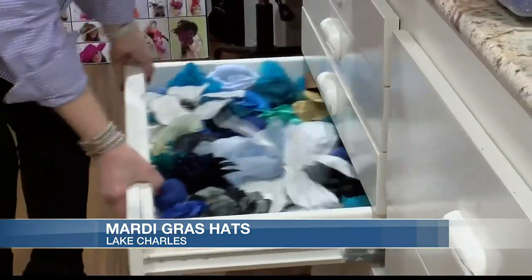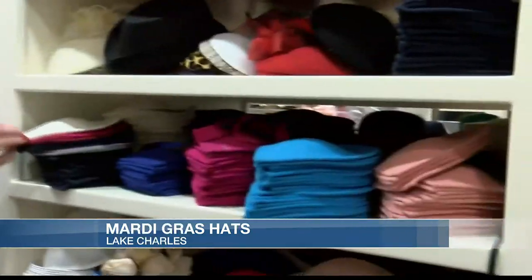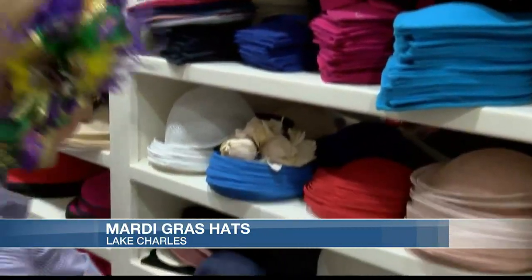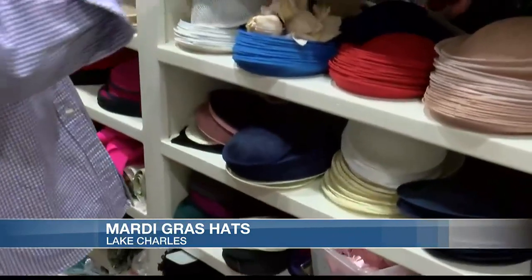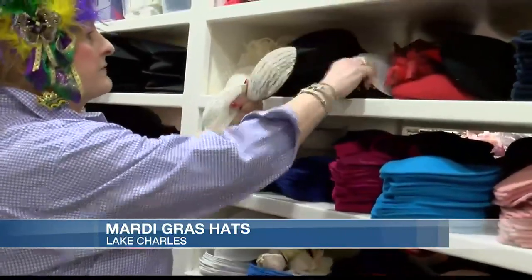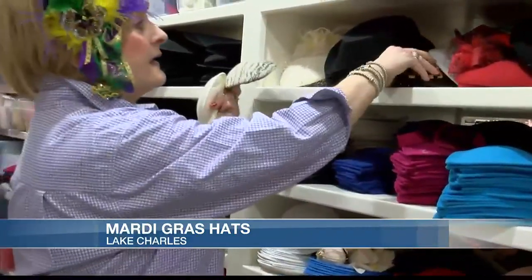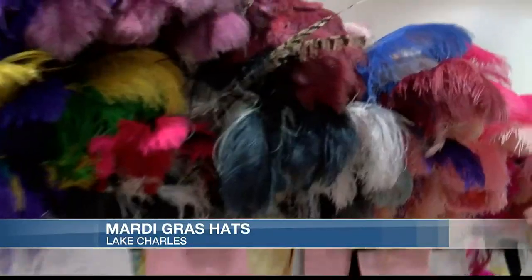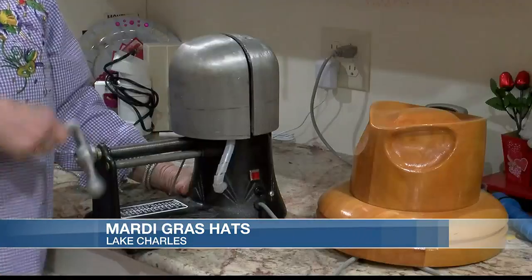We take and we'll cover the hat frames. These are an example of different colors I carry. Then we'll take this small little frame and we'll cover it — these have been covered. I can do them in any type of fabric. You need some jewels, feathers, material, and a hat stretcher.